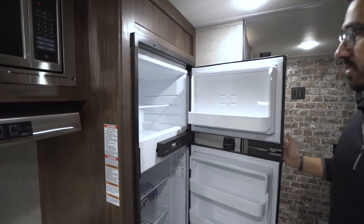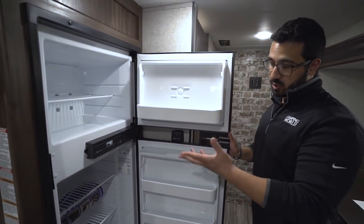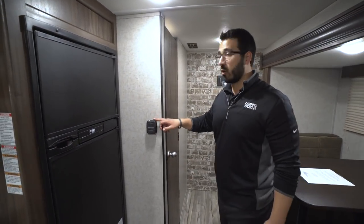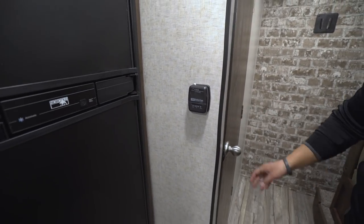Coming over to the side is a Norcold fridge-freezer combo. This unit runs off both propane and electric and also has automatic switchover. There is plenty of storage there. The thermostat is right over here to the side — this is for the heat. There is a roof-mounted AC, but the controls for that are on the AC itself.